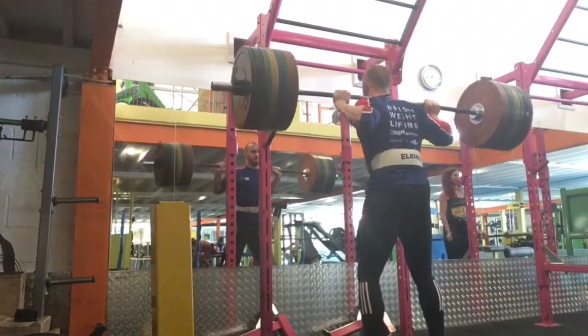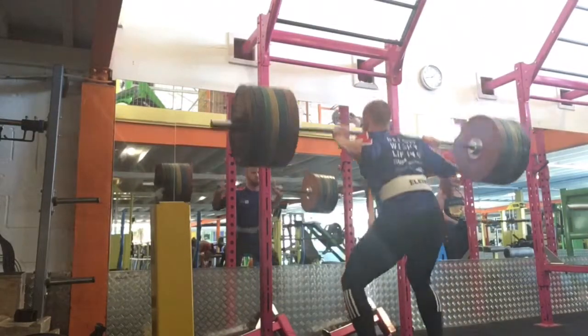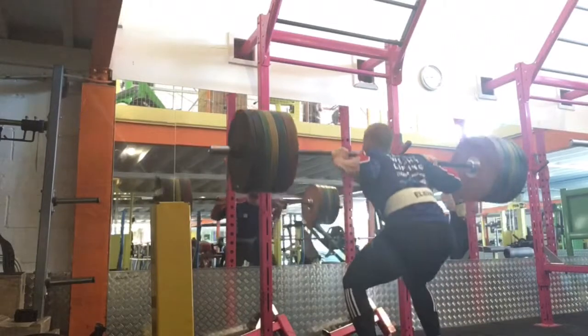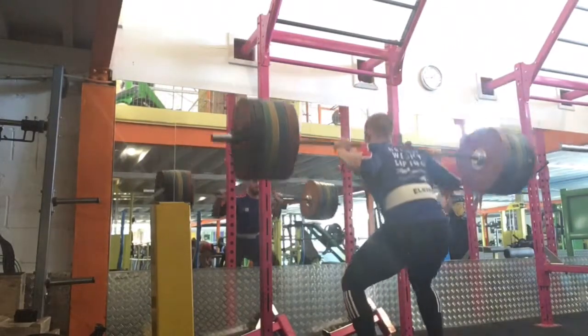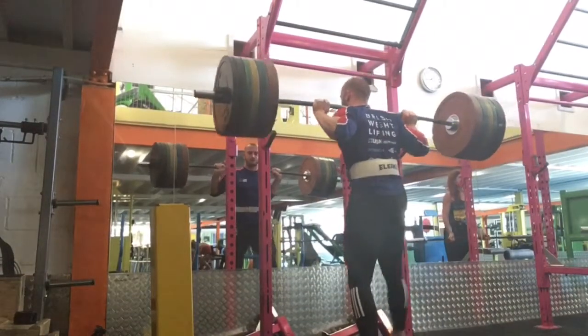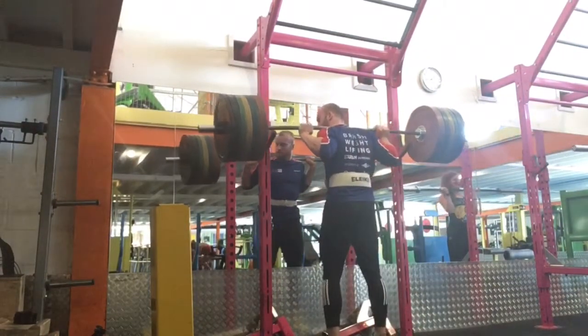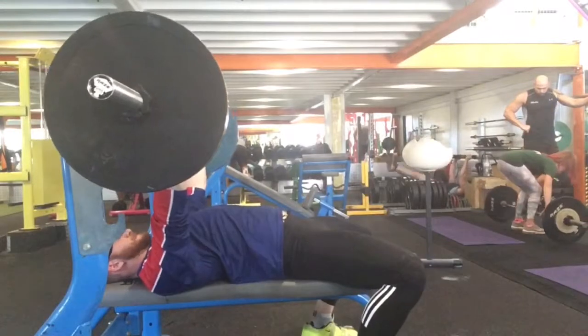Just to say, this week is going to be cut short — there will be one session missing because I have a powerlifting comp at the weekend, obviously not peaking for it. By the way, these are moving pretty well at 190 — probably 9s for the full set. There will be a separate video for the powerlifting competition.